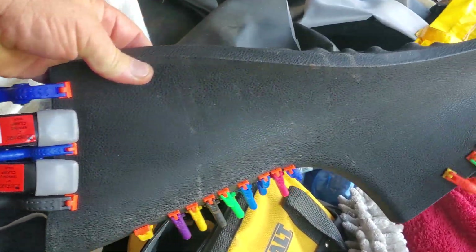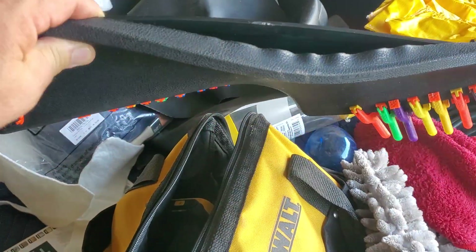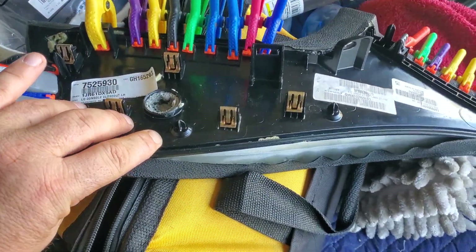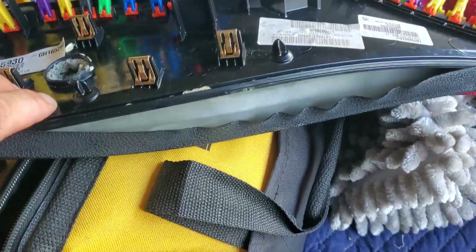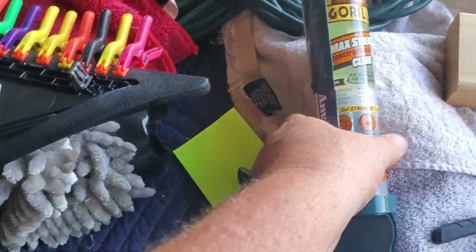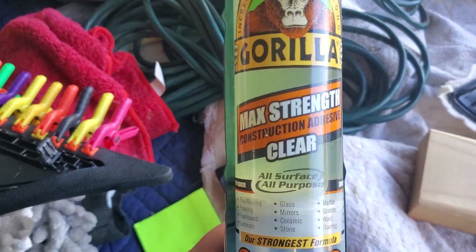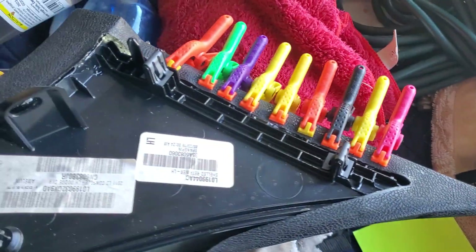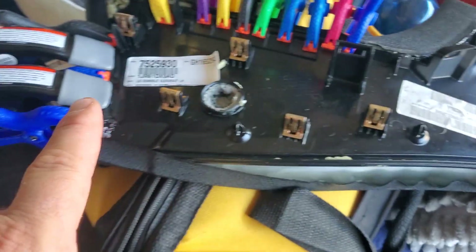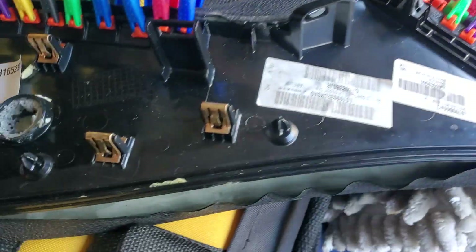This is the center console side panel for my 2016 Charger. I'm gluing it back together because it's warped. I'm using Gorilla Glue Clear Max Strength. I'll be doing the other side later since I'm out of clamps right now — I got them all on here, little cheap plastic clamps, but they do the job.